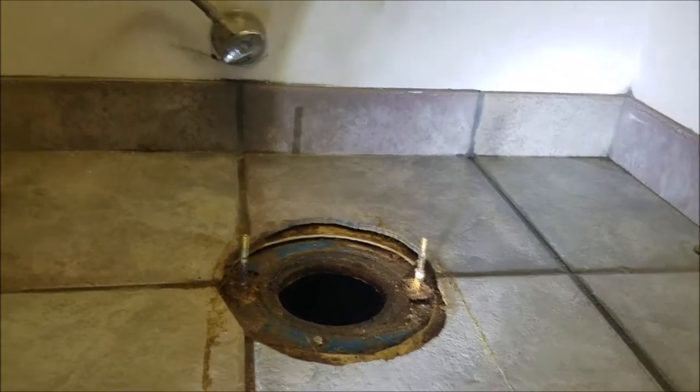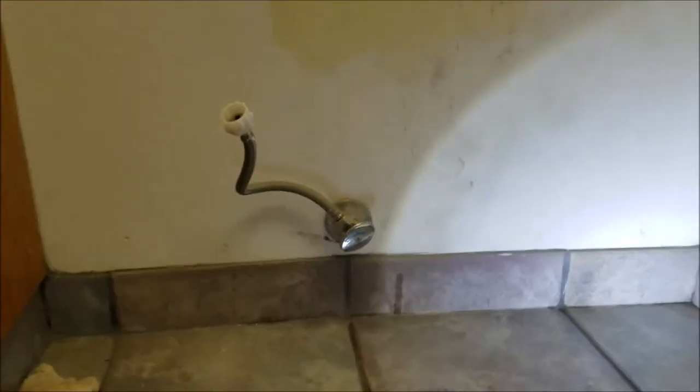So this one, we're going to go ahead and get some new wax rings on there and get this existing Kohler toilet — I think it's a Cimarron — set, and get a new supply line over there. And we'll take another video when we're done.